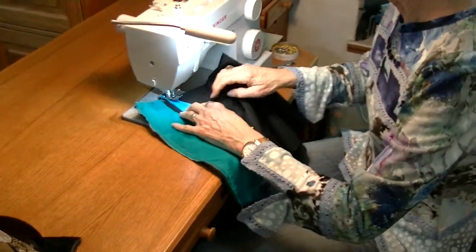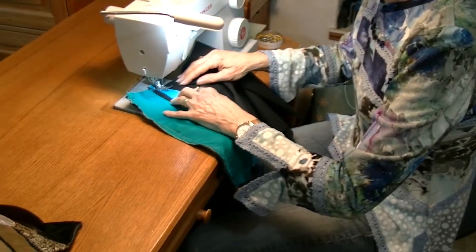See how the ends are running wild — they're not beautifully aligned. It doesn't matter; we're going to cut it all off later.